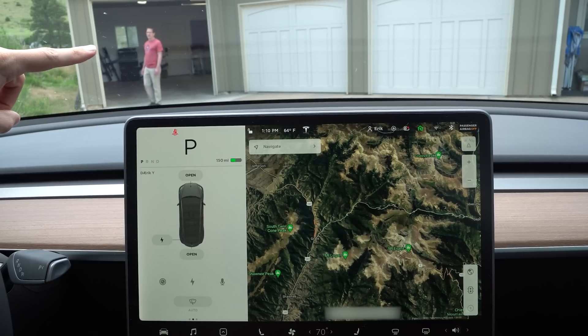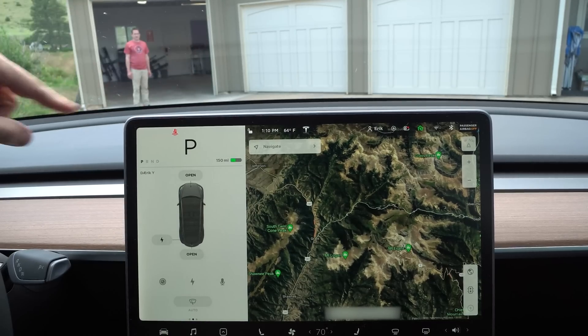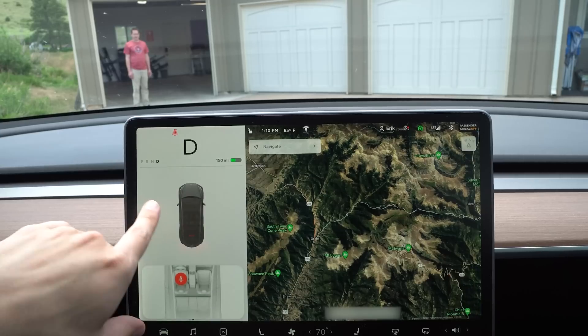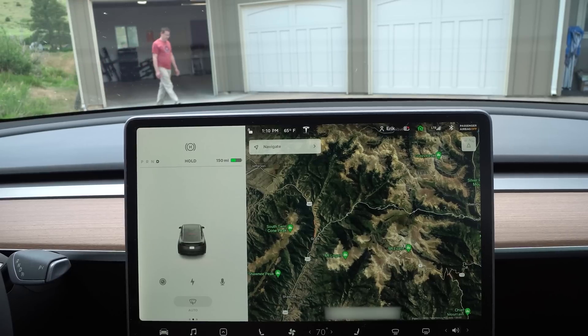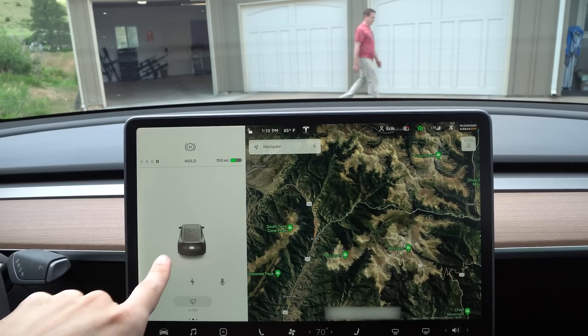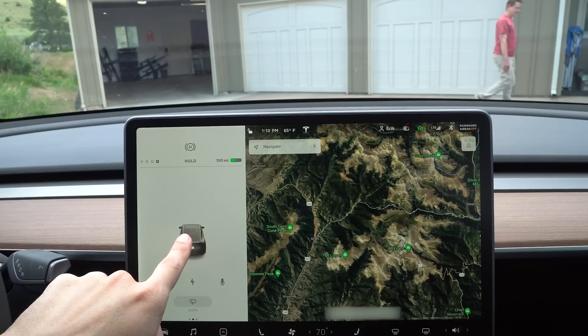That's something I really want to go out and test. Let's go ahead and back the car up and see what we can see. Here we have our test subject, Scott — he's going to walk around and do all kinds of stuff and we're going to see what the car recognizes. We're going to have to be in drive though. Let's go ahead and throw on our seatbelt and get rid of that error code. Let's give him the thumbs up and see what it looks like.